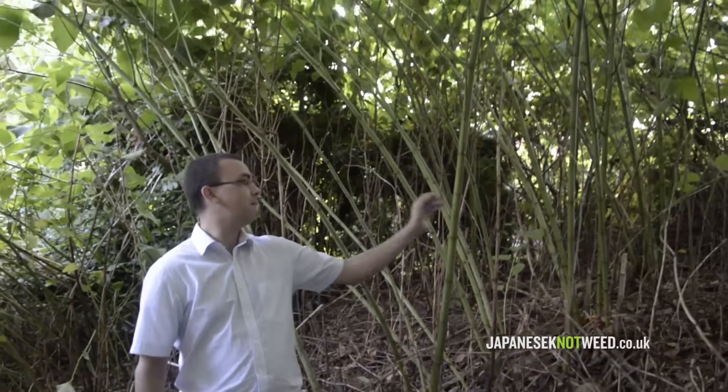Japanese knotweed, Latin name Fallopia japonica, was introduced to the UK in the 19th century. It is therefore a non-native plant. Other species such as dwarf knotweed and giant knotweed have also been introduced here. Interpollination between these species has resulted in hybrids such as Fallopia x bohemica, which you can see behind me — a very impressive plant. For the purpose of identification in this video we will concentrate on Japanese knotweed, although all the species have similar characteristics and are invasive and a risk to property.